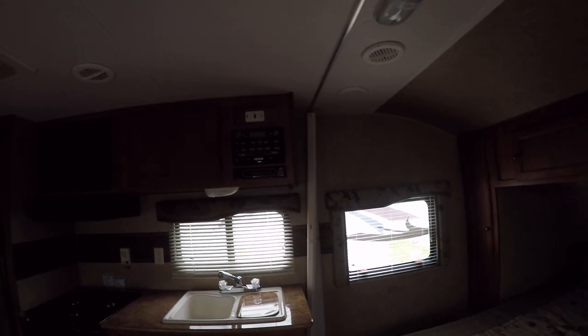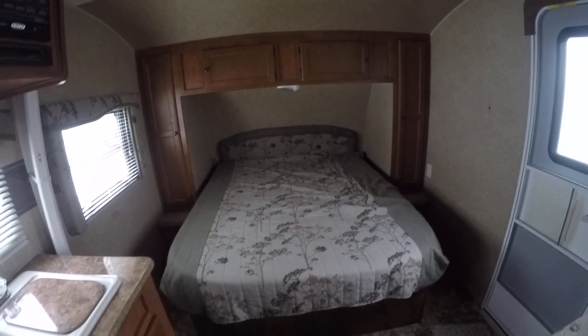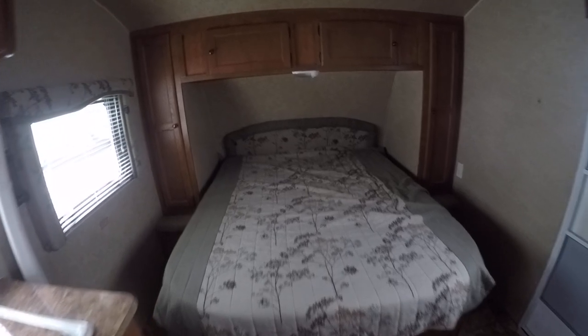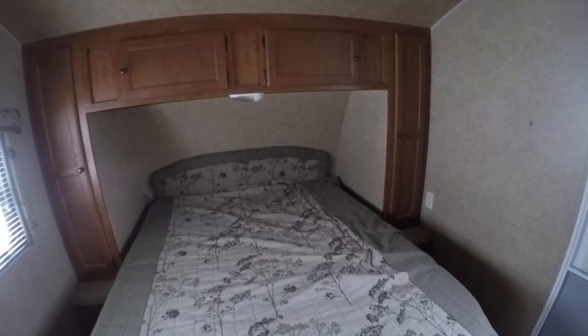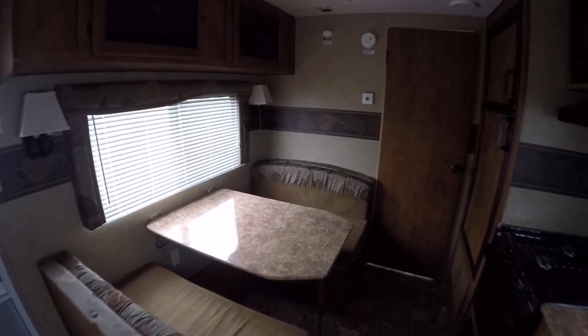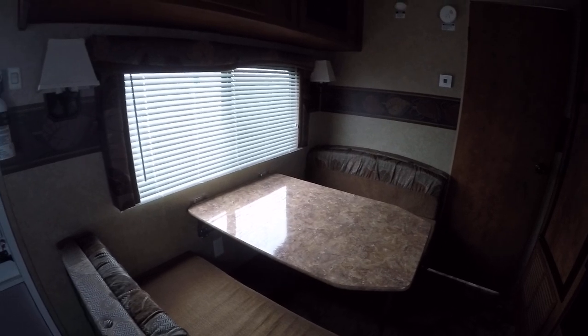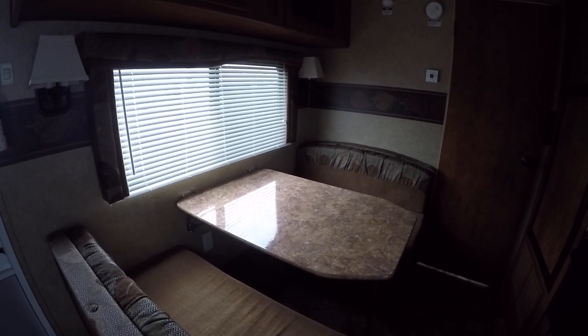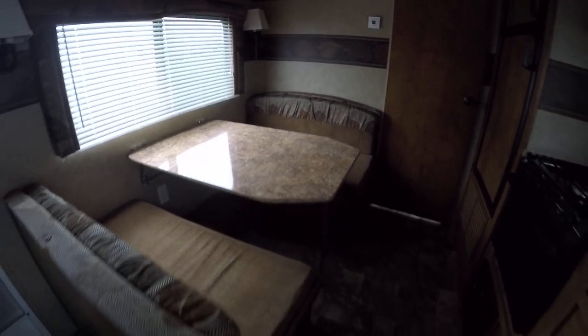Perfect for a family of four — mom and dad are going to get a good night's rest in the step-around queen size master bedroom, with plenty of storage underneath for all your camping gear. There's a booth dinette that'll feed six and converts into a bed to sleep two, so the kids have a place to rest. You can also store more fishing gear under the benches and get it out of the way.